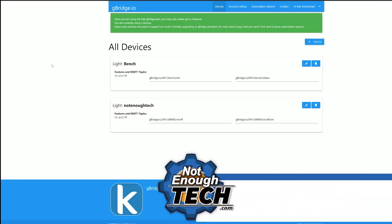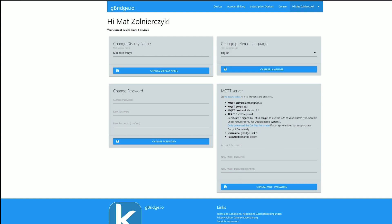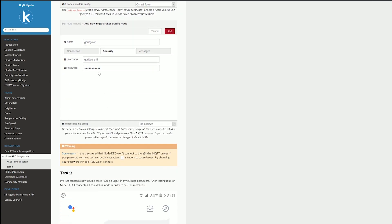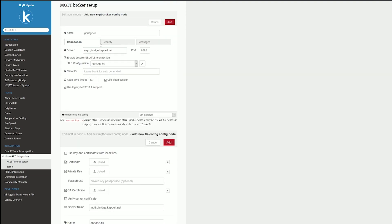First, navigate to the G Bridge website and create your account. In your account, before you start creating devices, just go to My Account and set up the password for MQTT. You're going to need this to correctly set it up in your Node-RED. Once you've got that, you can look up the docs to go through the setup of Node-RED and MQTT. This is well explained — there's no point in me going through it. Just follow the instructions, copy and paste all the settings and you'll be fine.